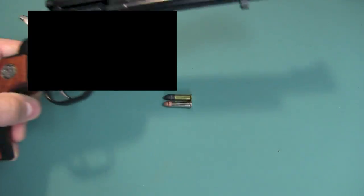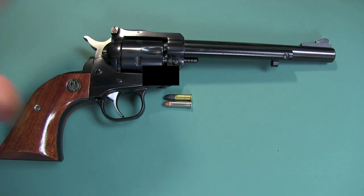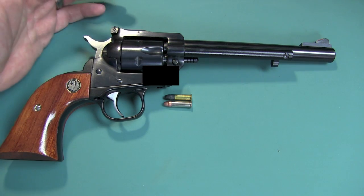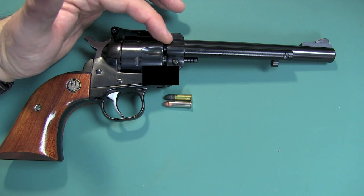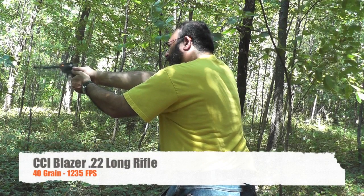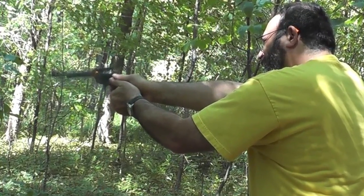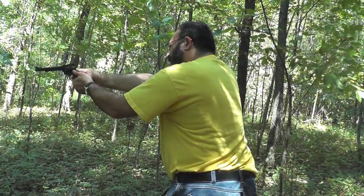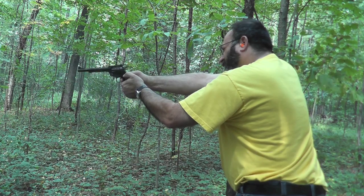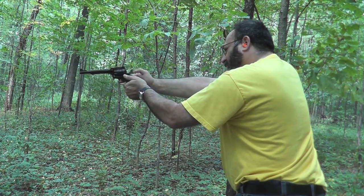There are some other differences that only being at the range can really demonstrate. This is my Ruger Single Six that I brought to the range and shot both the Blazer and the Stinger rounds. I want you to take a look at the differences in the amount of flash that comes out of the gap right here and even out of the barrel.